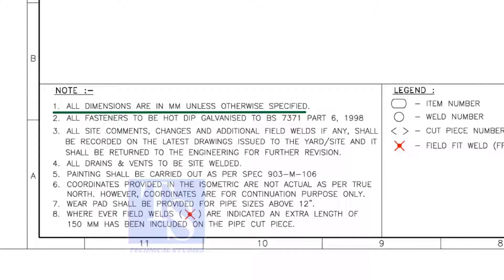All dimensions are in millimeters. All vents and drains to be site welded.